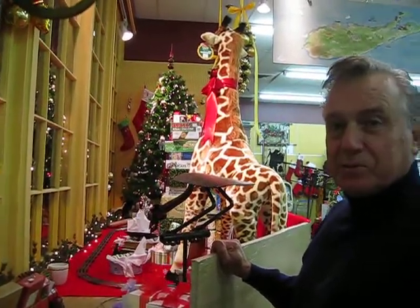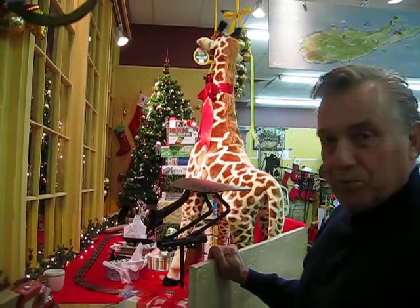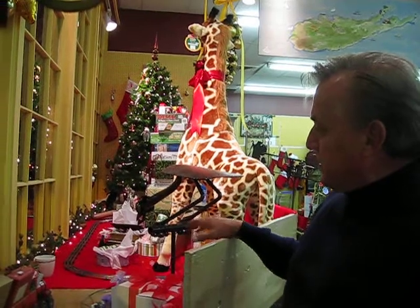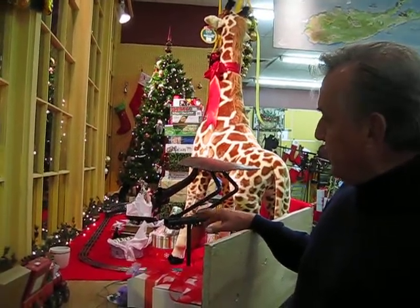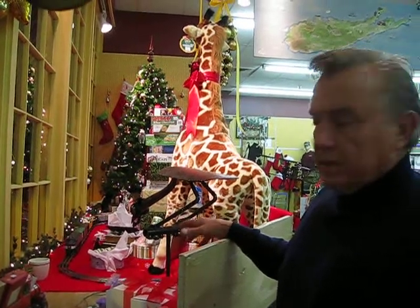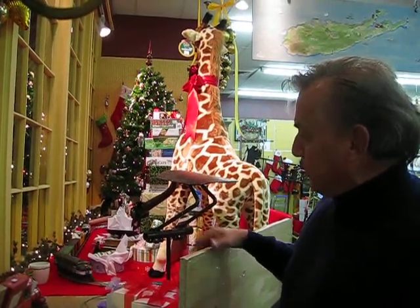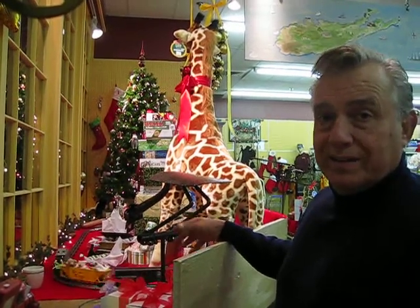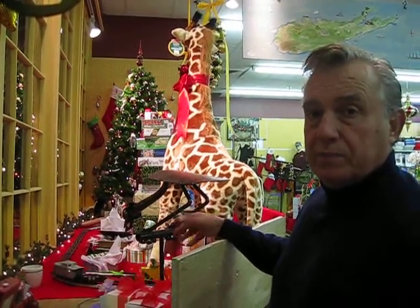I appreciate the opportunity to meet with you and to explain a little bit about the layout. Any type of a model train set is normally called a layout. And this would be a layout — a simple oval that most people would start their career or their hobby with in model railroading.